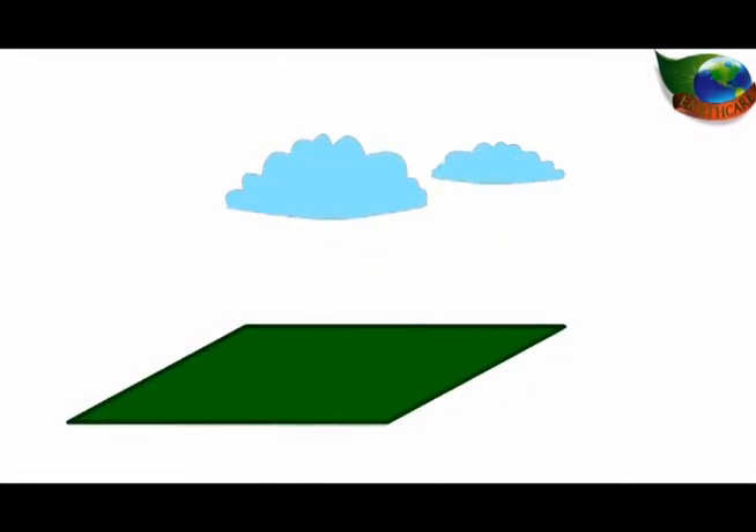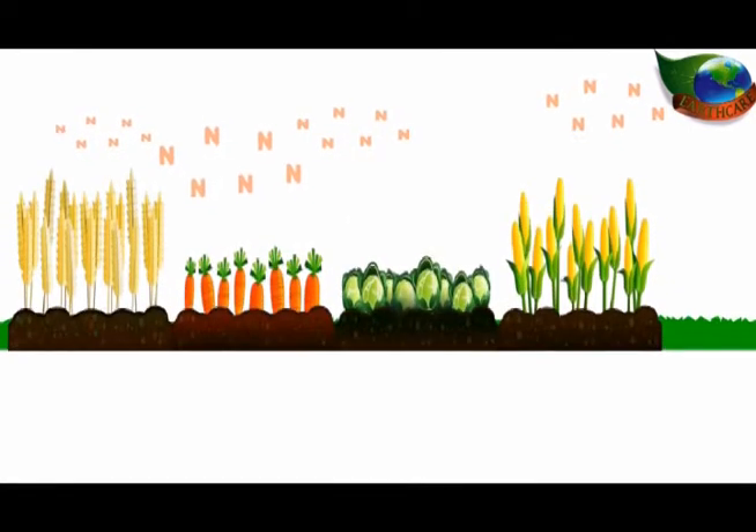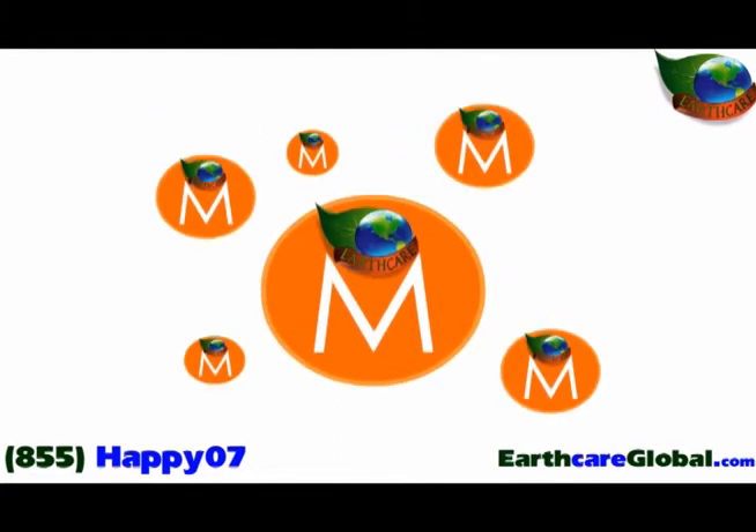Here's how EarthCare with SummaGro inside works. Sitting directly above every acre of farmland is approximately 37,000 pounds of nitrogen. It's floating in the air, free and ready to be used by your crops and grasses. This is nitrogen that they desperately need to grow and flourish. But there's a catch — in order to use this life-giving nitrogen, your crops and grasses need one other thing: microbes.